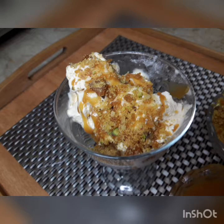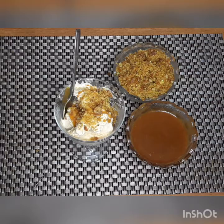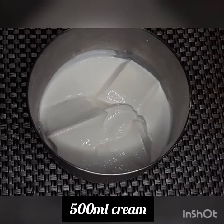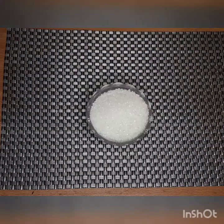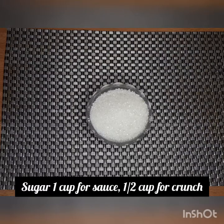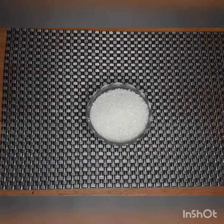Assalamualaikum friends, welcome to my YouTube channel. Today we will make a very delicious butterscotch ice cream with butterscotch sauce and crunch. Here are the ingredients: 500 ml cream, butter — 4 tablespoons for the sauce and 2 tablespoons for the crunch — sugar: 1 cup for the sauce and half a cup for the crunch.